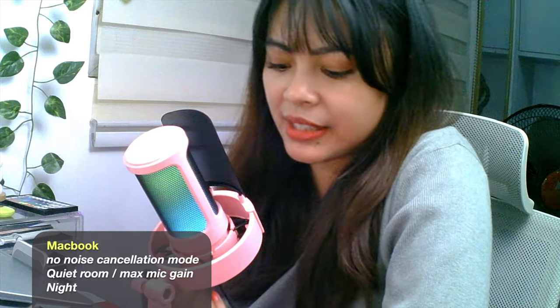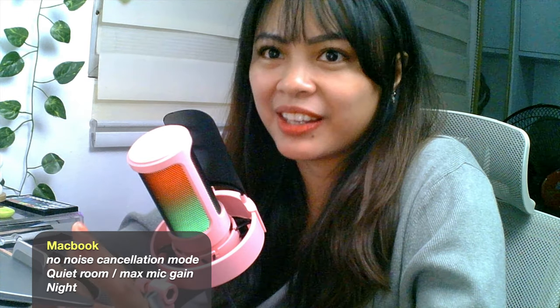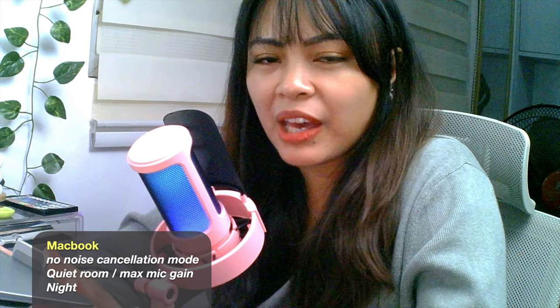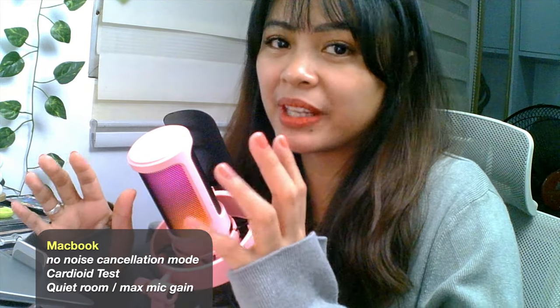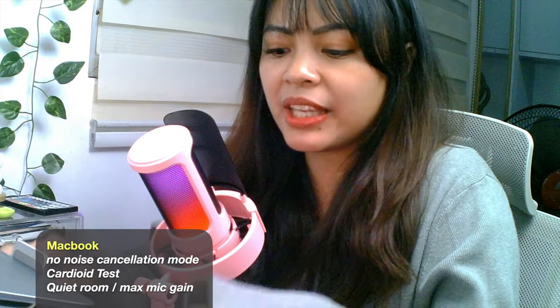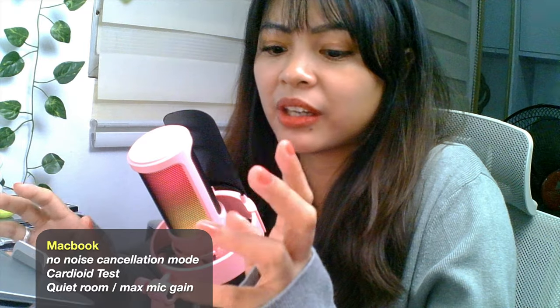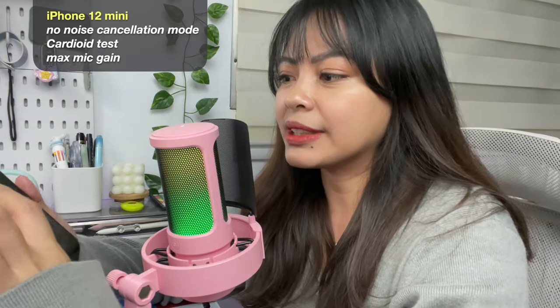The mic gain is at maximum. Since this mic doesn't have a noise cancelling feature, you'll be able to hear everything around me — I won't be editing whatsoever so the sound is raw and you'll know how it actually sounds. Since the sound is mostly picked up in front because this is a cardioid mic, the back part is a little bit weaker. My keyboard is at the back of the mic so the sound would be a little bit weaker. Now I'm back to my iPhone 12 mini — it's around 6:50 and a bit quiet, so I'm going to try the cardioid of this mic and play some music around it.